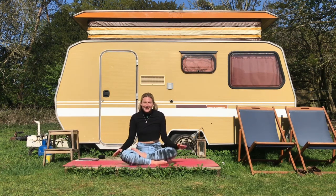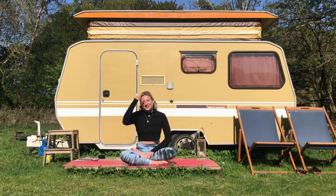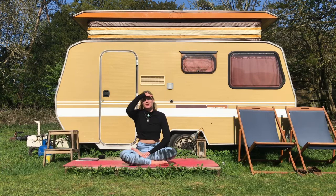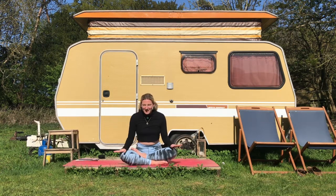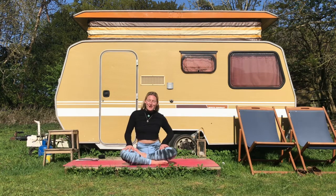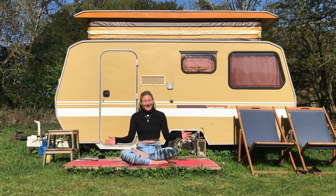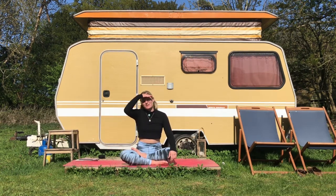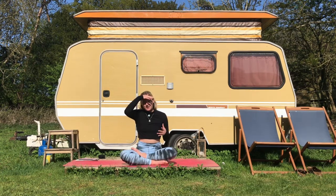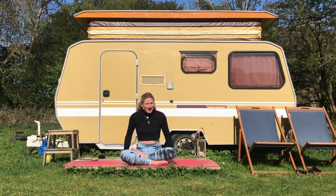Hi everyone, welcome to day 9 of your yoga lockdown challenge. Today I have a twist flow for you — a creative vinyasa with lots of twists incorporated into it. This is really good for detoxing, and I've done this on purpose today as it's just been the bank holiday weekend. If you're like me, you may have just gorged on a little bit too much chocolate and maybe some alcohol, so this is a really good way of rinsing out our organs by doing all these twists and turns.